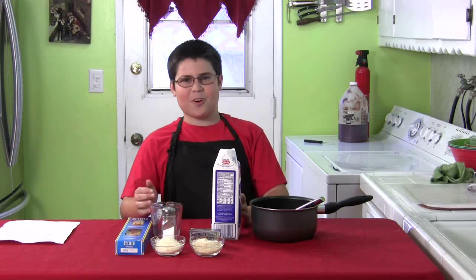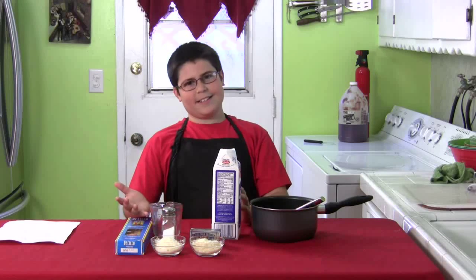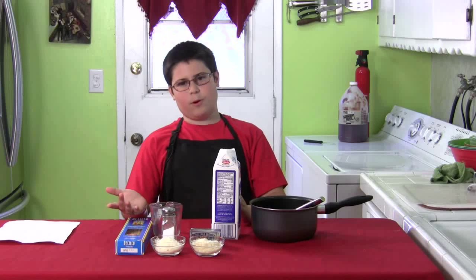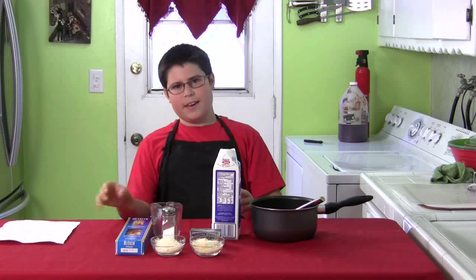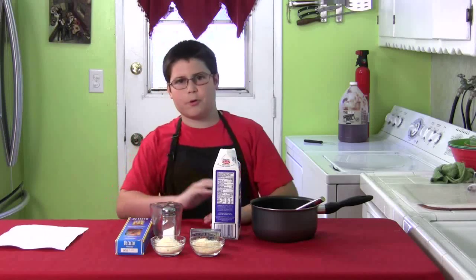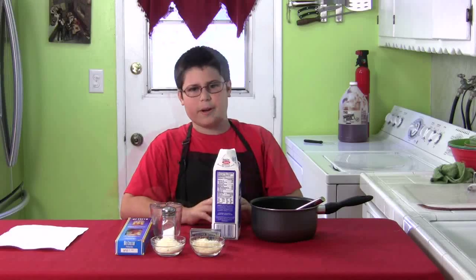Hey, how you doing? It's Jack Jr. Scalfani here. And since my dad is asleep, I thought I'd sneak in here and film one for him. So I took a class called Prep Cooking and I have the recipe right here. And today we are going to be doing Fettuccine Alfredo.